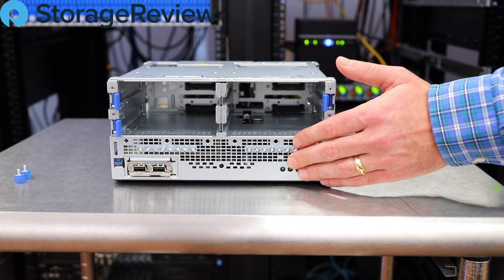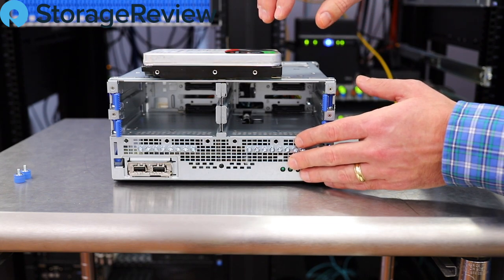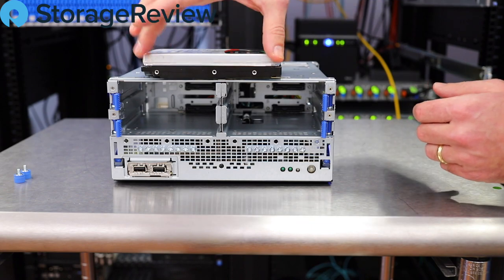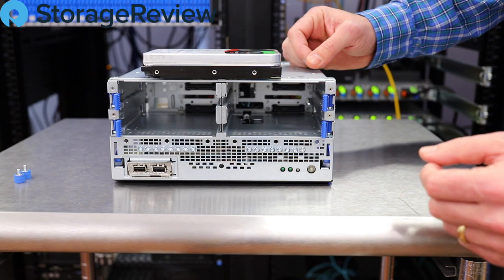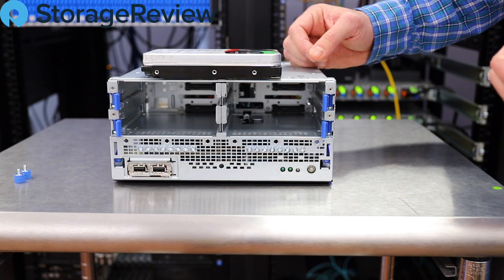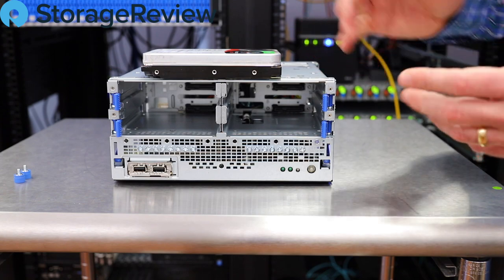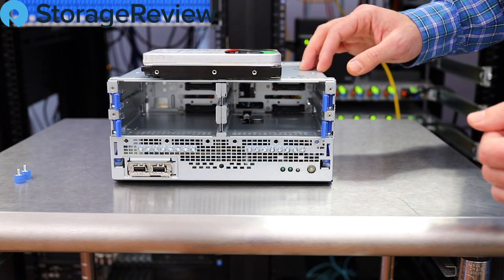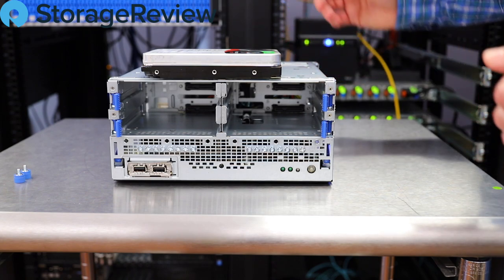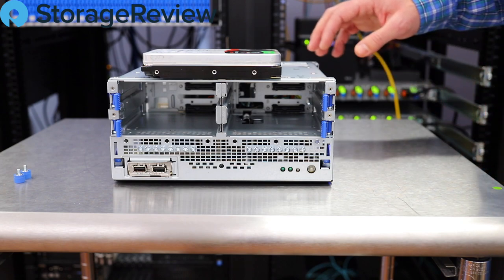One interesting note: you'll see these drive screws — HPE puts these in and they act as rails. If we take one of these IronWolf NAS hard drives, you just put the screws in the front and back, and it slots right in and locks into place. That's a pretty neat mechanism to simplify drive insertion. These drive bays are not hot-swappable, so that's one more thing to consider. Once the drives are in, you put the bezel back on and the cover, and it'll be locked up and probably won't need to be touched unless a drive fails.